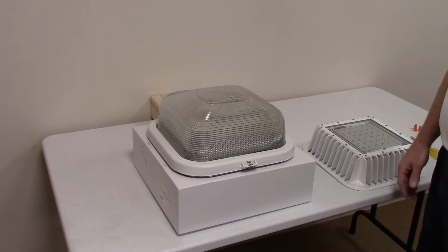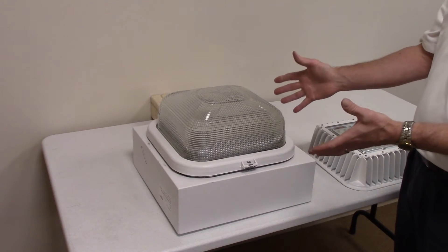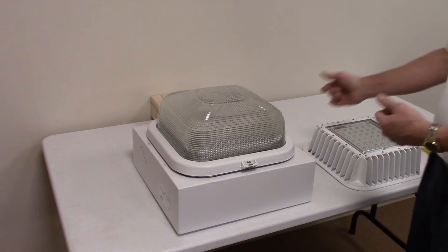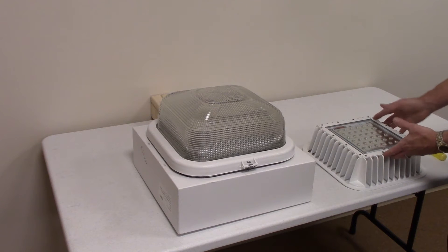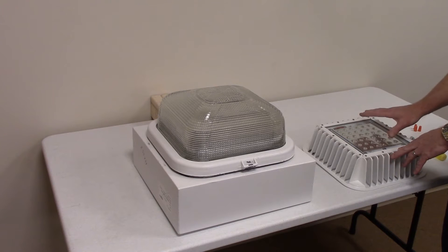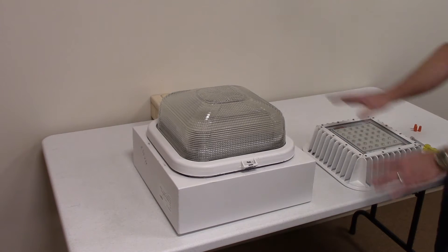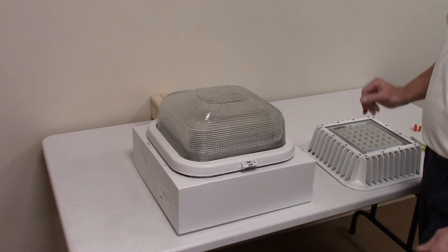Hi, I'm Pete Couture with International Light Technologies. Today we're going to show you how to retrofit an LSI Scottsdale fuel pump canopy fixture with one of our canopy retrofit kits that come in both an 11,000 lumen and 13,000 lumen fixture. The nice part about this is all you have to do is replace the lens, and we're going to show you how to do that right now.